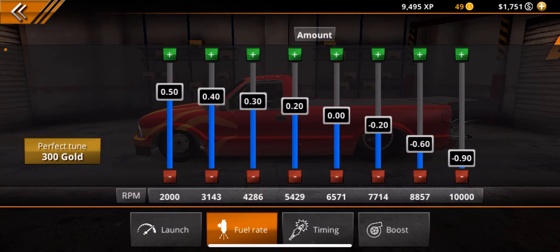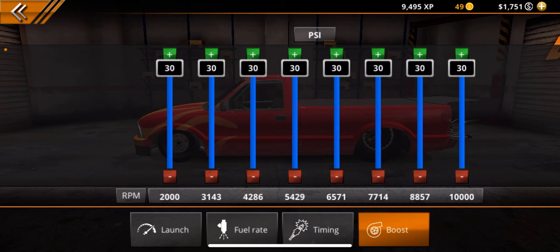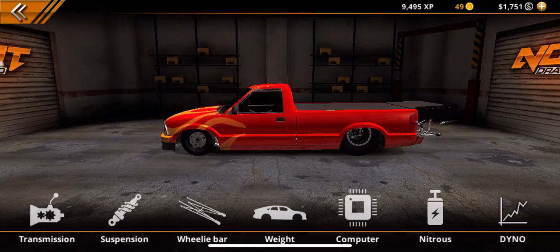Fuel rate is: 50, 40, 30, 20, 0, minus 20, minus 60, and minus 90. Timing is: minus 50, minus 50, minus 50, minus 40, minus 30, minus 20, minus 10, and minus 10. Boost is all the way up on each one.